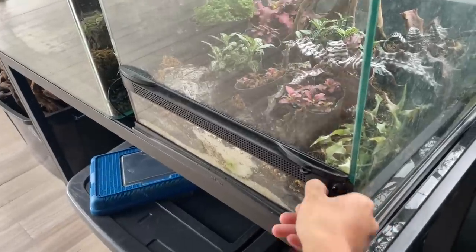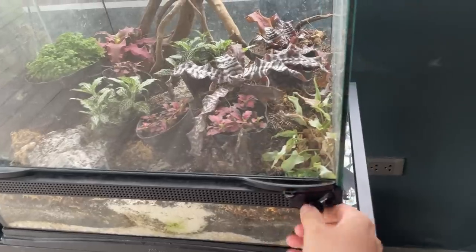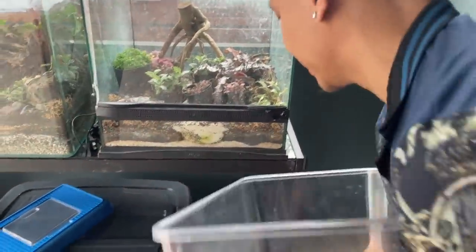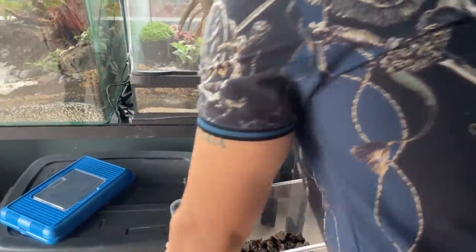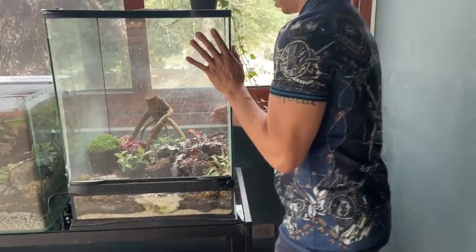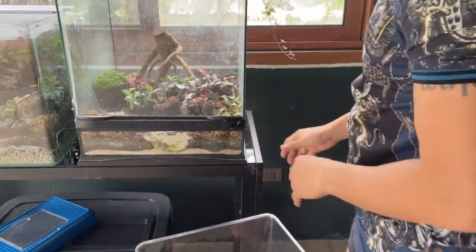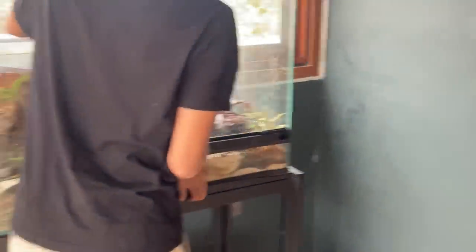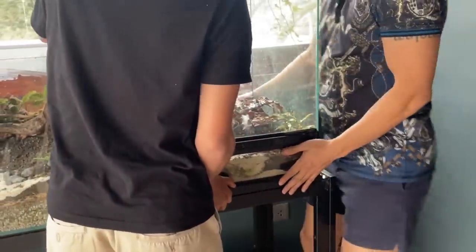So we can see — how do you open this thing? If this gets loose in my house... I don't know how to open it. Can we put it on the floor first? It's kind of heavy. Hold this. Okay, let's see. Still, construction workers are going to move the tank.